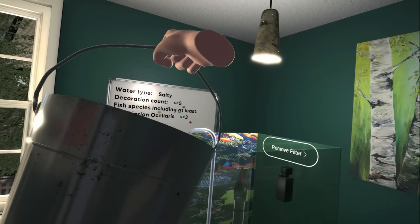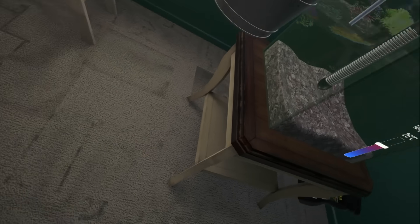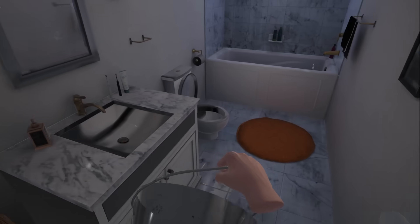Is there water in there now? Is there a hole in the bottom of this? Alright, fine, I'll read the fucking tutorial. Six and a half hours later. Back to the tap, Dad.